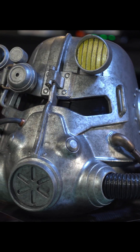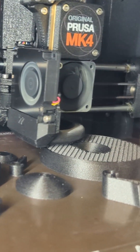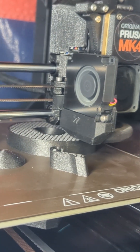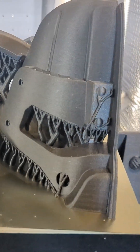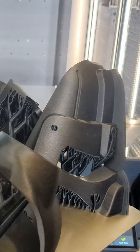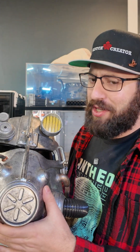I 3D printed my very own T45 Power Armor helmet from the Fallout series and I'm going to show you how you can make your own. First things first, you're going to need a 3D printer. Really any modern 3D printer will be able to print the files for this, and as for plastic I use carbon fiber PETG. Pretty much everything will work, although be careful if you use PLA because if you leave it in a car on a hot day it may melt on you.